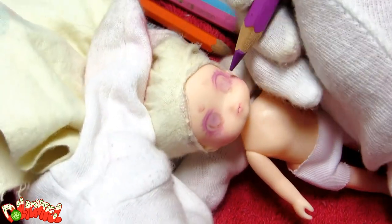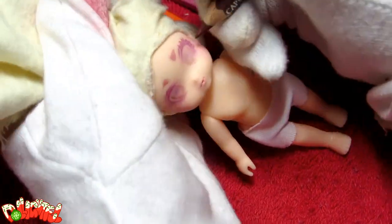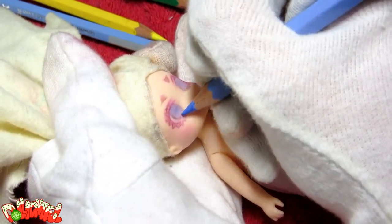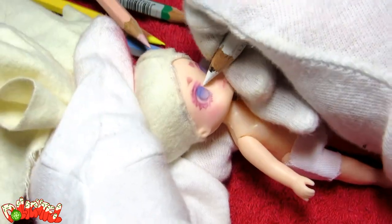Now, Monster High dolls have eye molding, which makes it easy to place the eyes, but Mimi has a flat face, making it slightly more challenging to get things even. Try to measure the distance from the nose, lips, ears, etc. to get them placed correctly to the best of your ability.